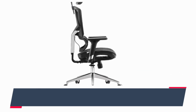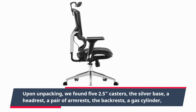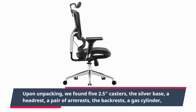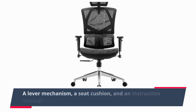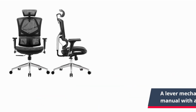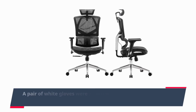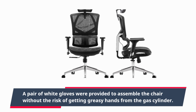Upon unpacking, we found five 2.5-inch casters, the silver base, a headrest, a pair of armrests, the backrest, a gas cylinder, a lever mechanism, a seat cushion, and an instruction manual with all of the associated bolts. A pair of white gloves were provided to assemble the chair without the risk of getting greasy hands from the gas cylinder.